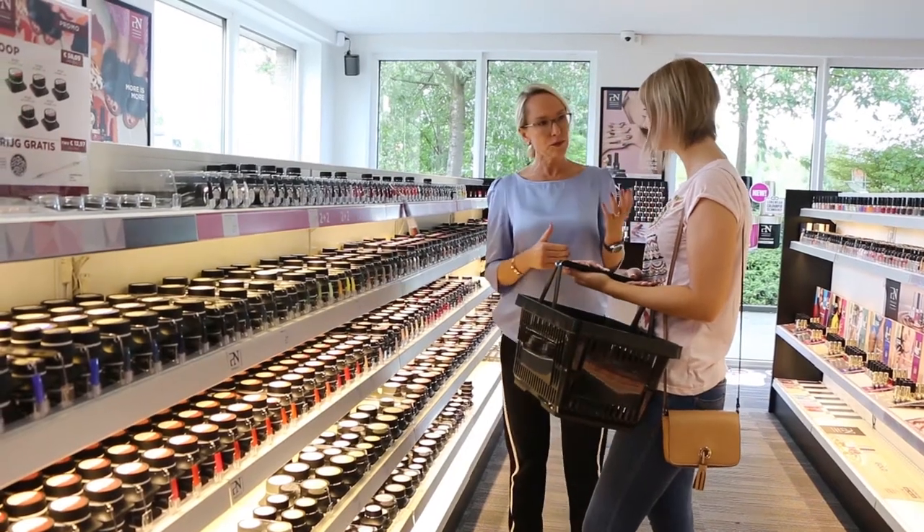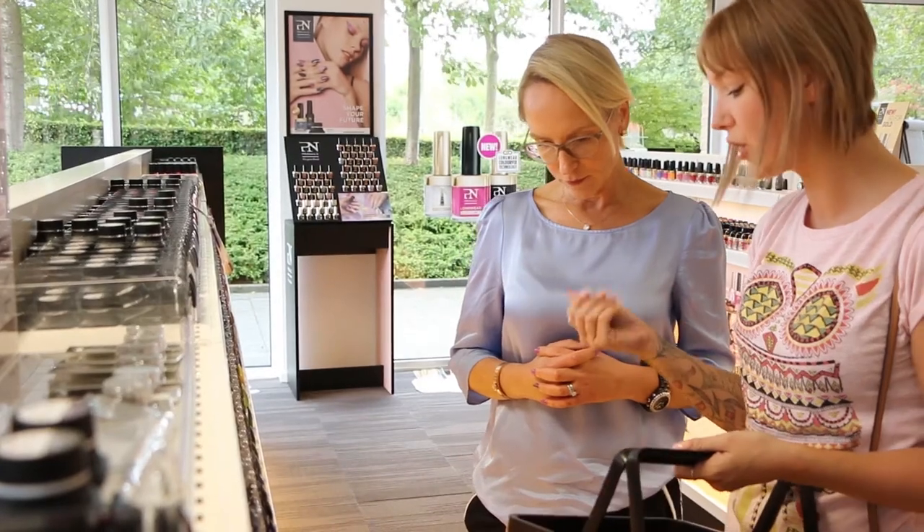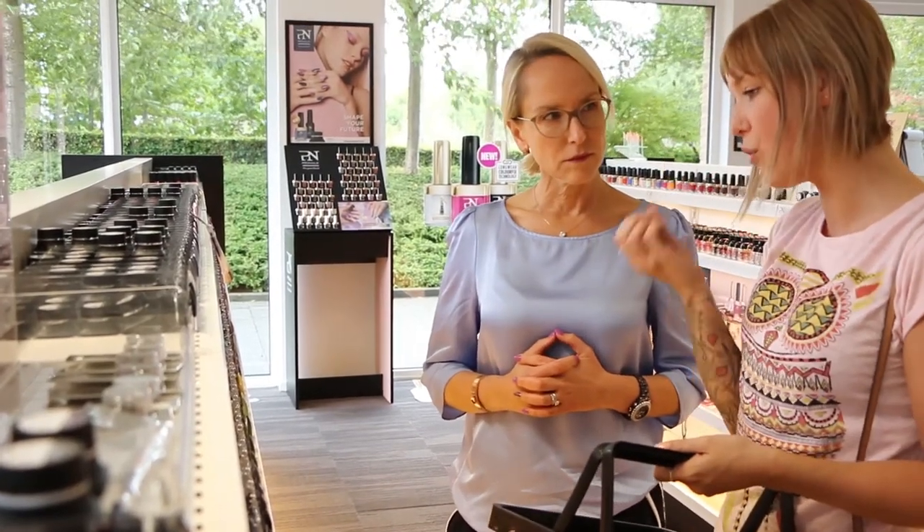When I ask a professional nail stylist how do you choose your gels, I get answers like: I listen to my clients, or I first look at my clients' nails and then I decide which gel I'm going to use. Or I prefer to use a gel which I feel comfortable with.